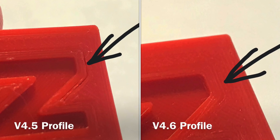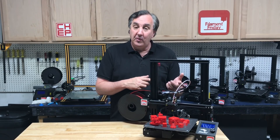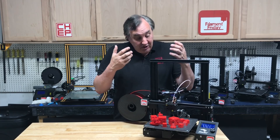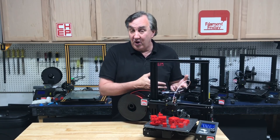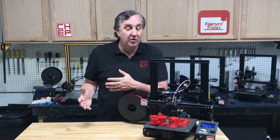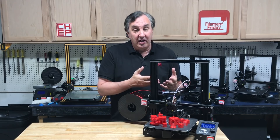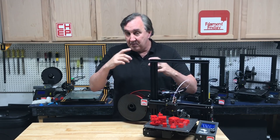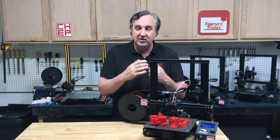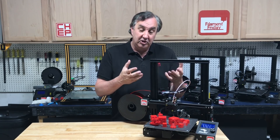When Cura moved from version 3.6 to 4.0 they changed the formatting, so my 3.6 profiles wouldn't work. When I made new ones, I used Creality machines, which put 'Creality' in the labeling for different layer heights — conflicting with other printers. So if you tried to load my profiles into Cura without a Creality machine selected, you'd get an error. There are ways to modify the files and some people sent me modifications, but I was still getting errors. So I made two versions: a profile for non-Creality machines and one for Creality machines.